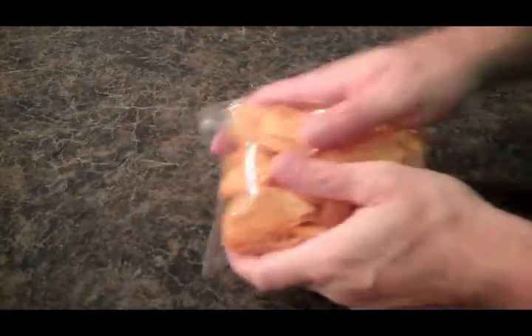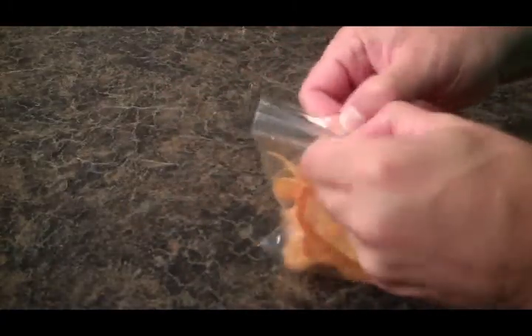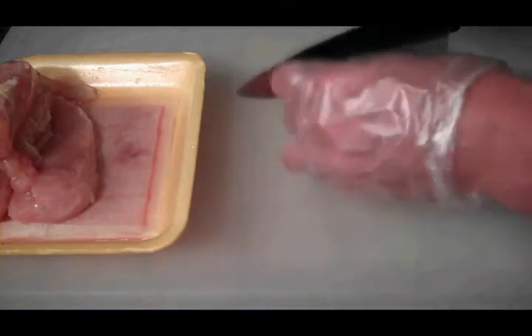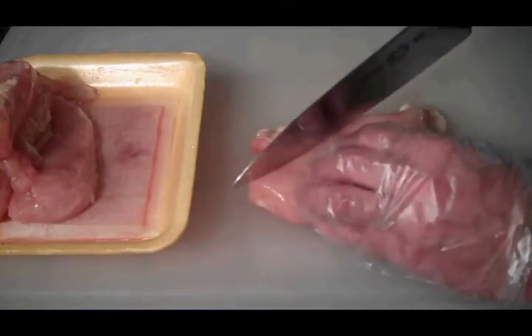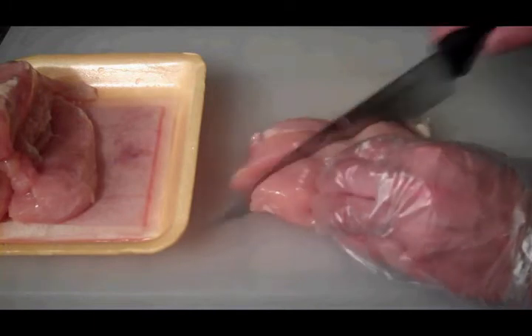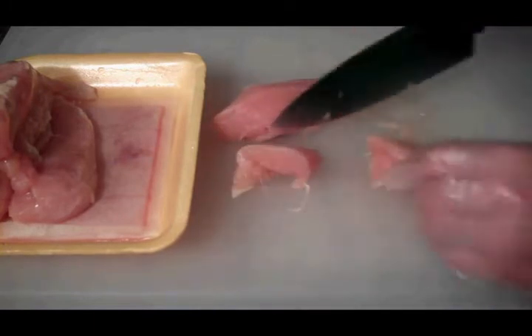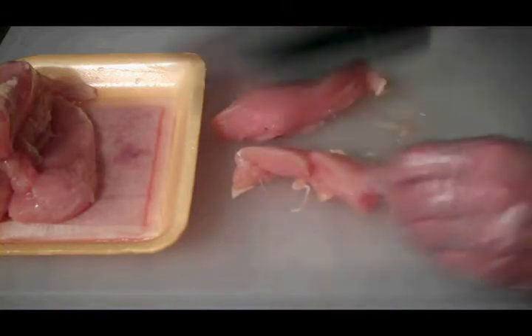Step one goes something like this — we just take our chips and we crush them up. Now we need to cut our chicken into some nice big chunks, about an inch chunks, about like so. We want them to cook evenly.